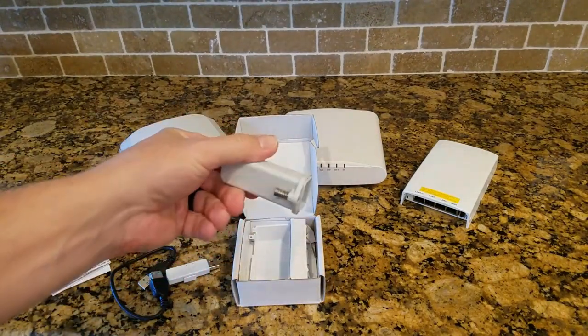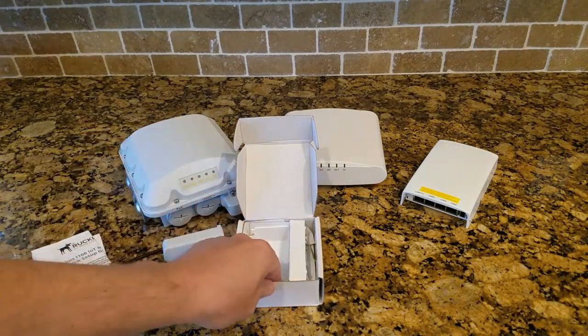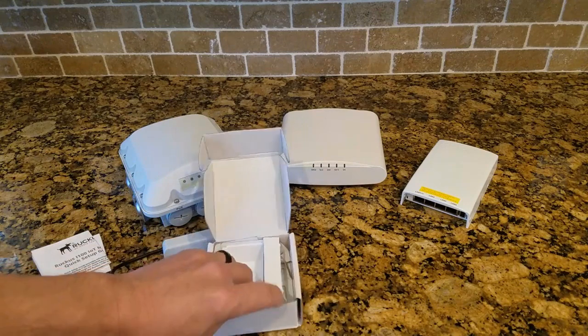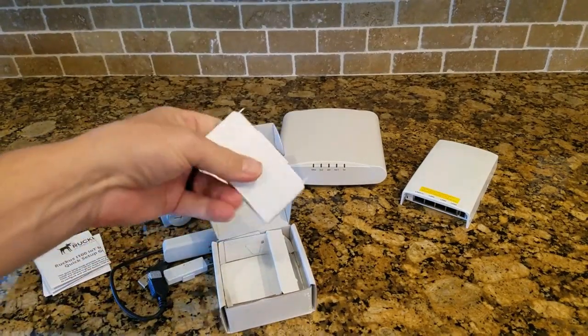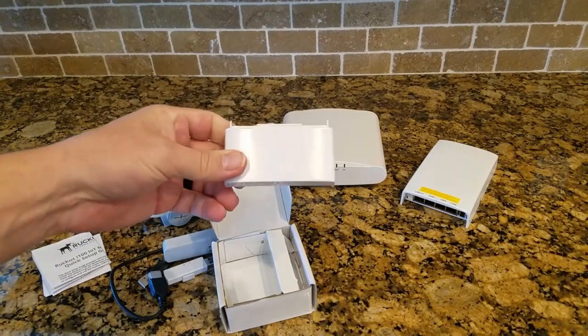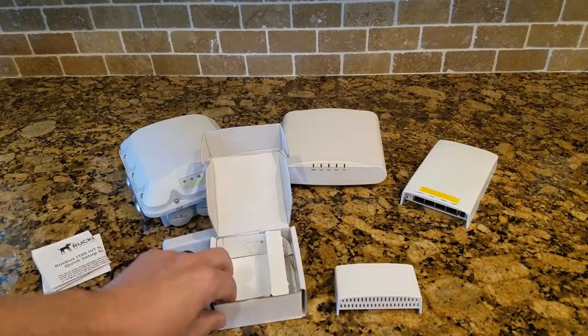There's also an extension piece for external APs, which we'll look at in a second. And lastly, there is a cover for the bottom of the hospitality H-series — a piece to cover up the module so people don't run off with it.